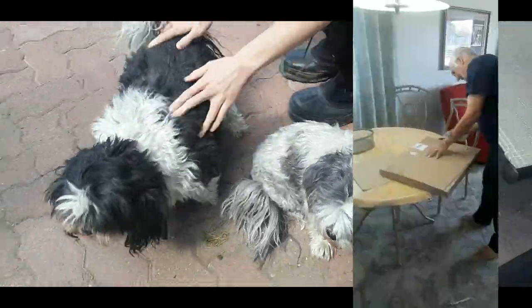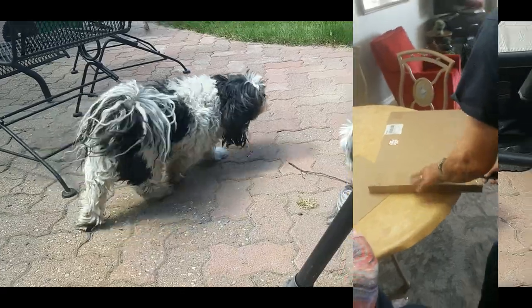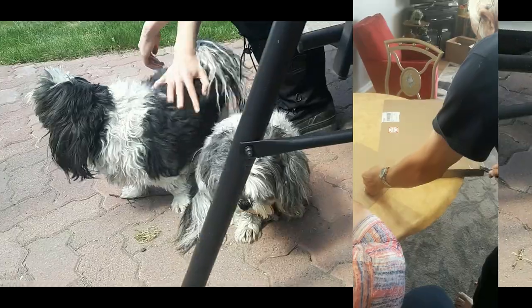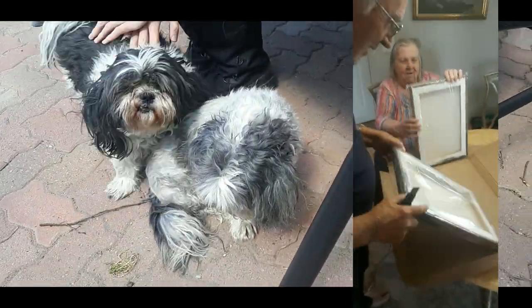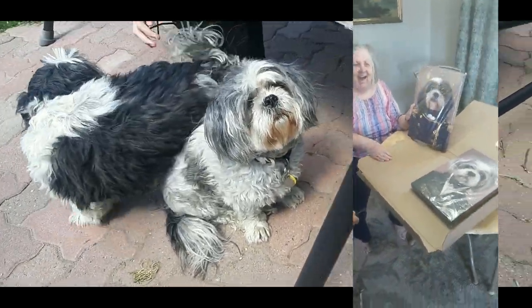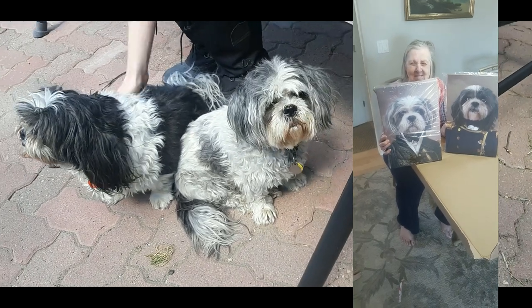Now it's time to do the big reveal. Those are awesome! Those are awesome. And I'm gonna show my kid. Check out these.